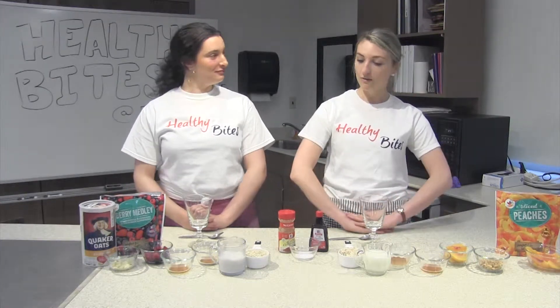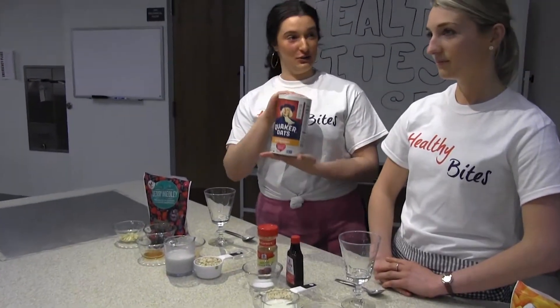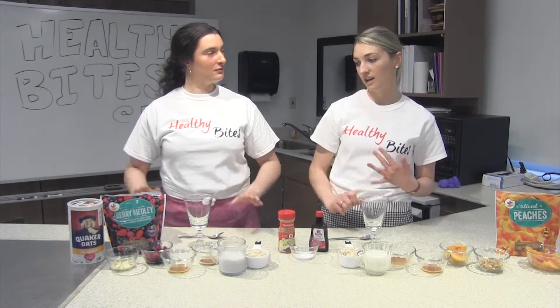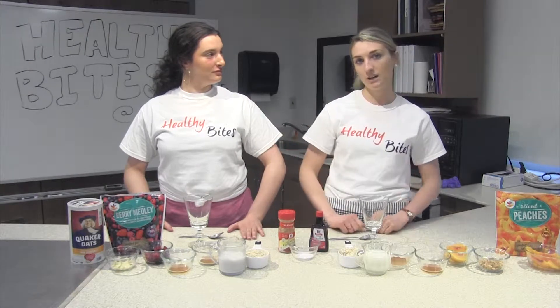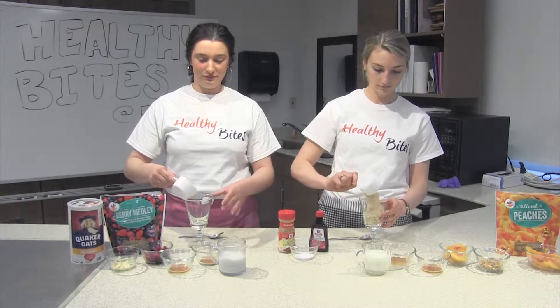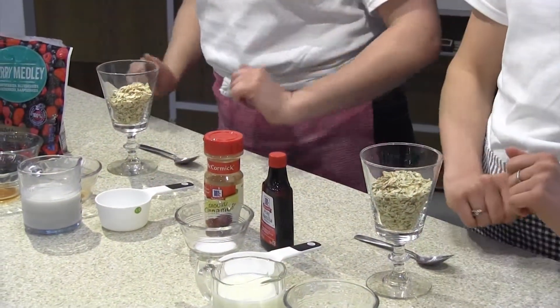Our first ingredient is in the title — we are going to be using old-fashioned oats. You can really use whatever oats you have on hand, whether it's quick-cooking oats or steel-cut oats. We're using old-fashioned, but whatever you have on hand will probably be fine. So we're going to add a half cup of oats.